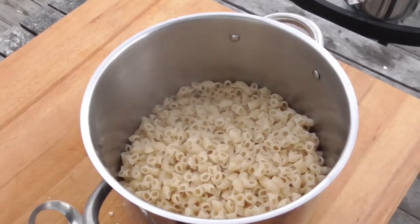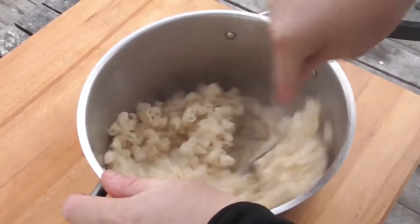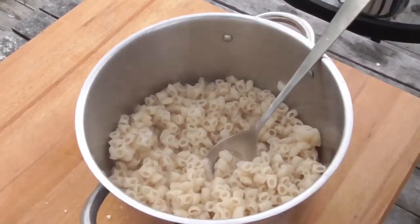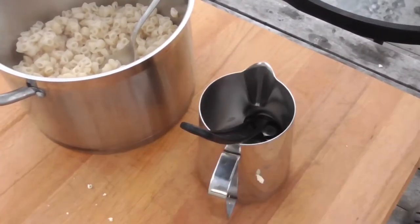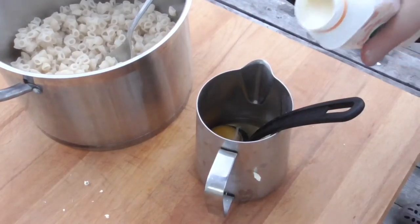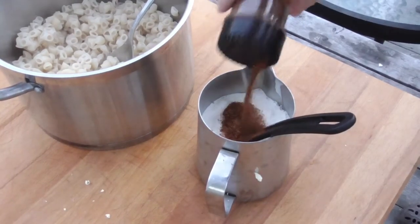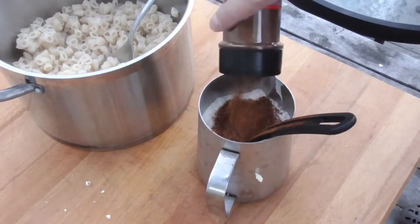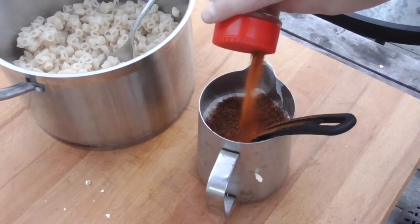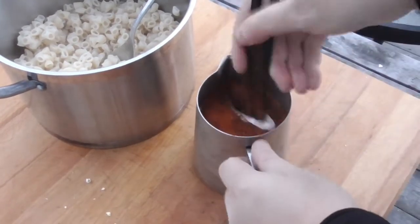So what I did was I took one liter — that's four cups — of unboiled elbow macaroni and boiled them al dente. And then to this we're gonna add three eggs and then the half and half, and to this we're gonna add one tablespoon of midnight espresso and one teaspoon of Cajun rub, and mix it together.